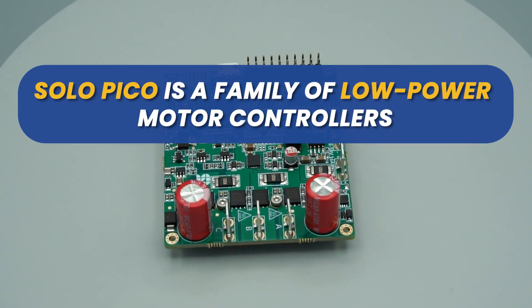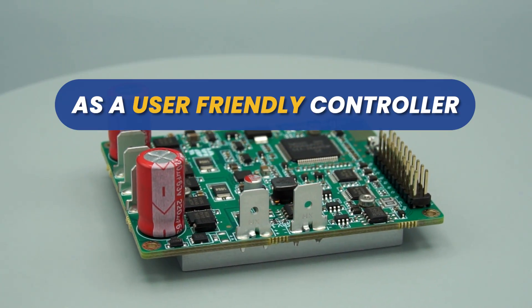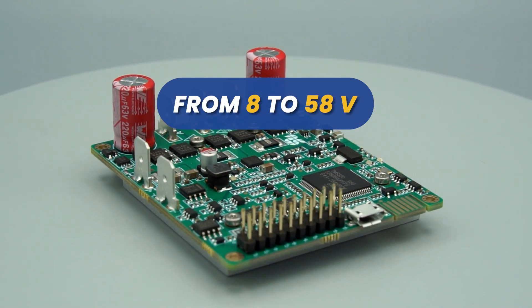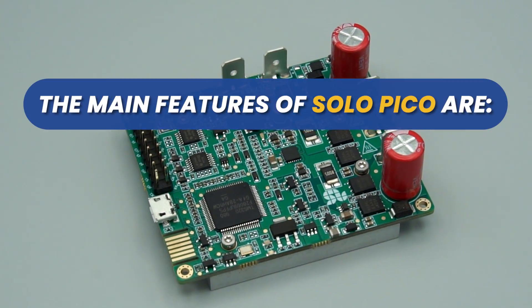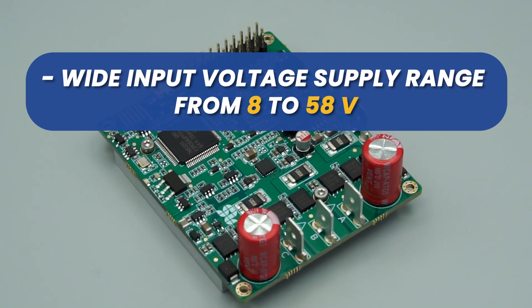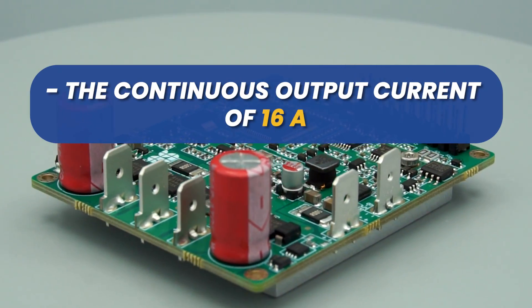Solo Pico is a family of low-power motor controllers designed by Solo Motor Controllers as a user-friendly controller supporting various electrical motors from 8 to 58 volts with a continuous current of up to 16 amperes. The main features of Solo Pico include a wide input voltage supply range from 8 to 58 volts and a continuous output current of 16 amperes.